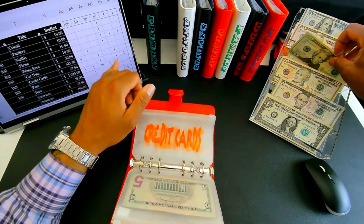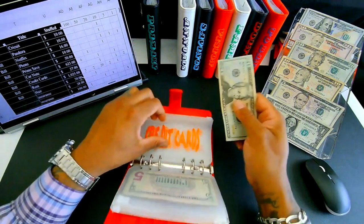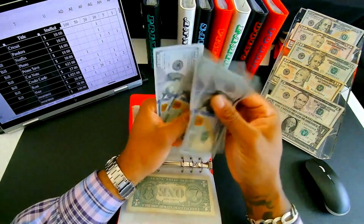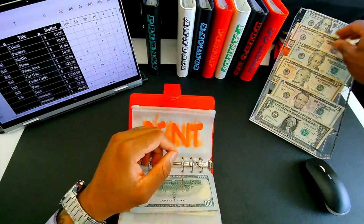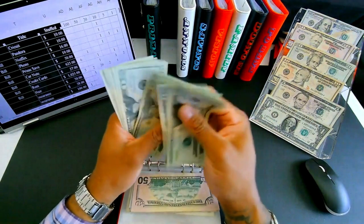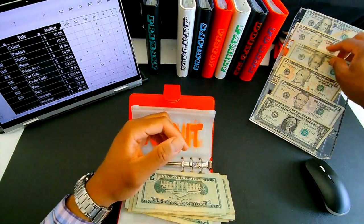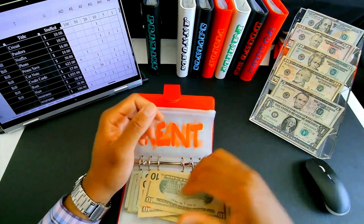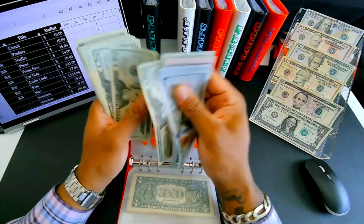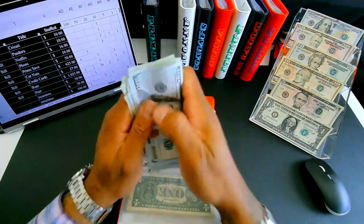Credit cards gets twenty-seven dollars — a twenty, a five, and two ones. Rent is ten twenty-five — counting out five hundreds, two fifties, and twenty twenties plus two tens and one five — totaling ten twenty-five for rent.